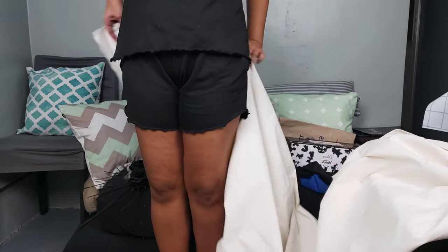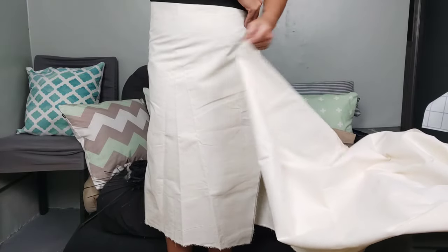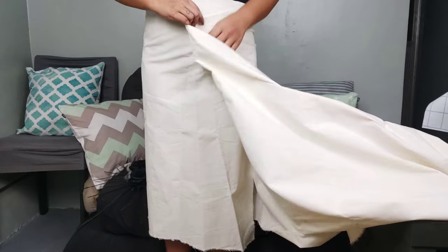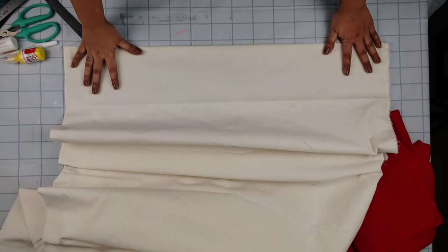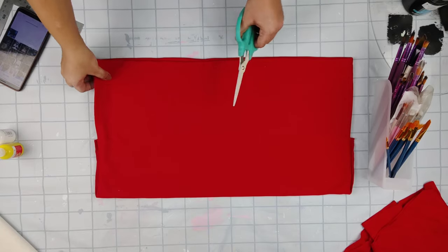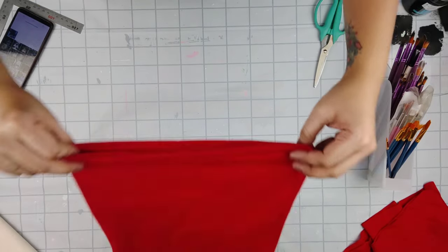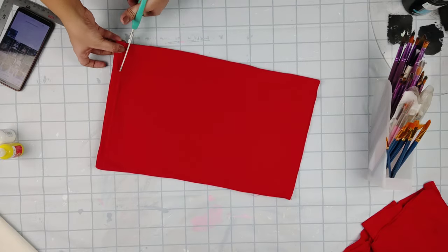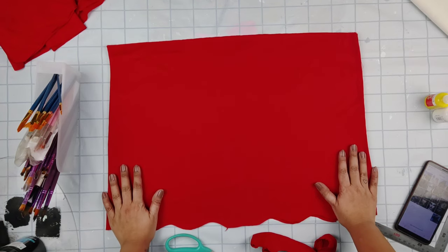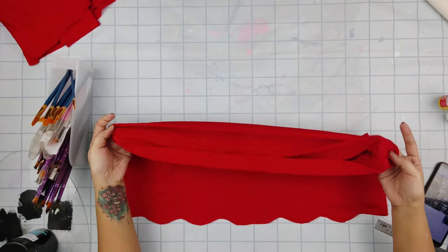Next, get your canvas cloth and measure yourself to create a wrap-around skirt. Just be sure to put an allowance on it, then cut it. Last thing we have to do with cutting is create waves at the bottom of the tube top — this is going to be the bottom part and the top part. Fold it over.